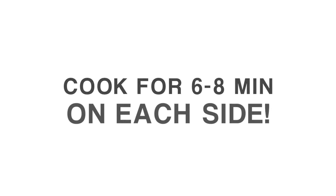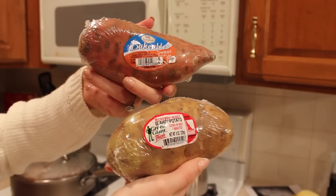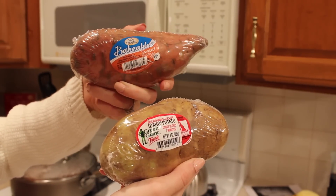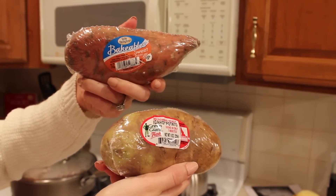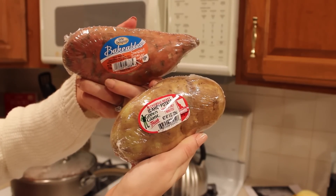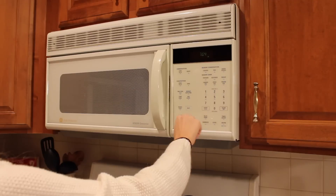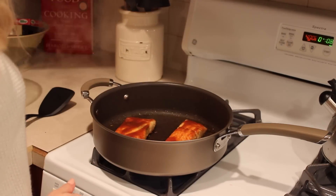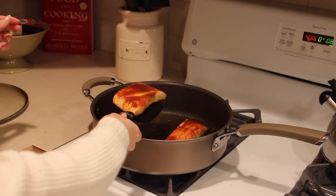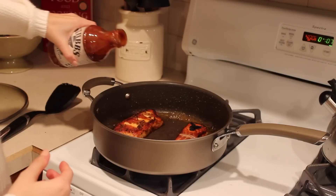I'm also cooking up some potatoes. These individually wrapped potatoes can be cooked in the microwave — convenience foods like this make weeknight meals a lot more easy and accessible, which is why I buy them. Pop them in the microwave; it said to cook for about six minutes per potato. Moving back to the salmon, it's time to flip them over onto the other side and cook for another six to eight minutes.